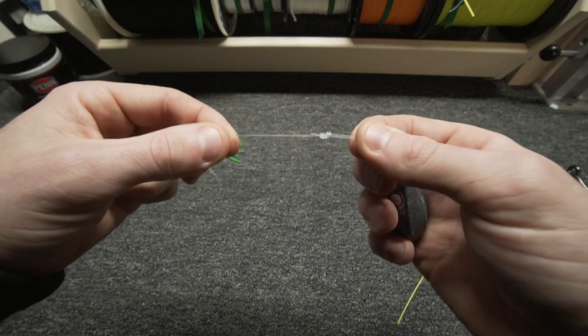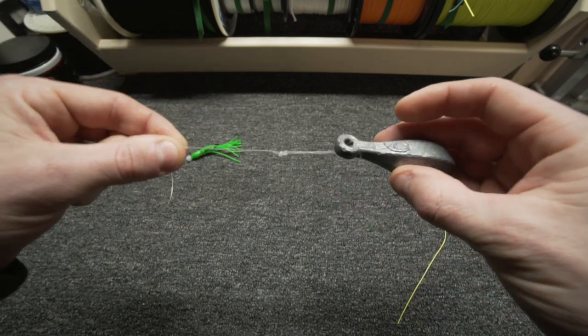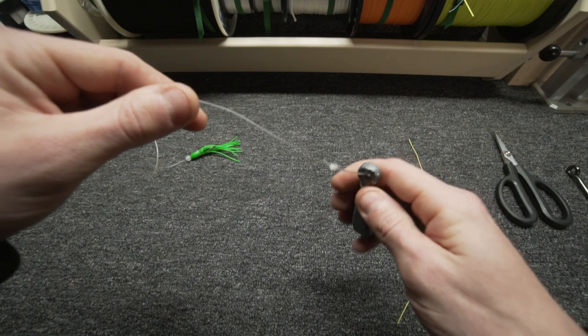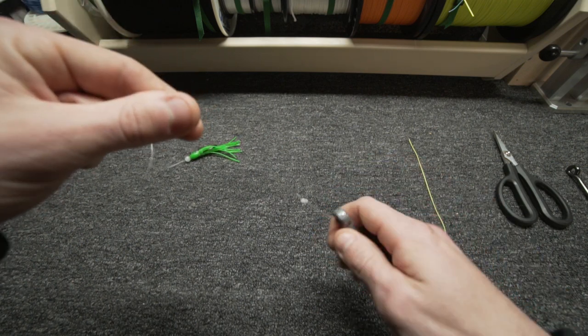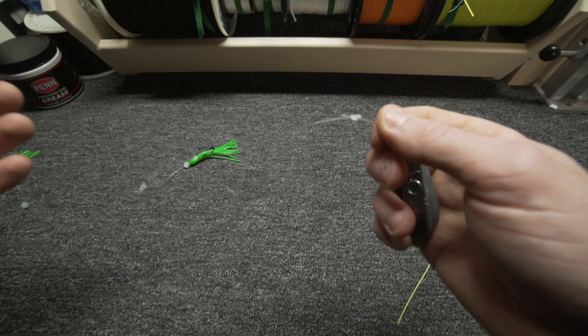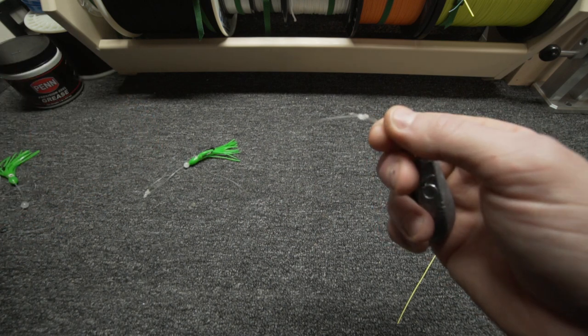The problem with doing it that way is that this is like 40 or 50 pound mono, so that's what's attached directly to the weight. If this weight were to ever get stuck — if a fish were to take it into the rocks and it gets stuck — I have to break away my actual rig, and I'd have to either throw that rig out or retie it.